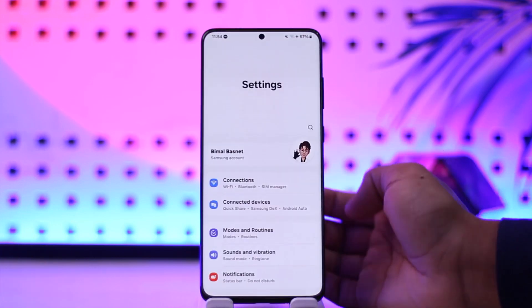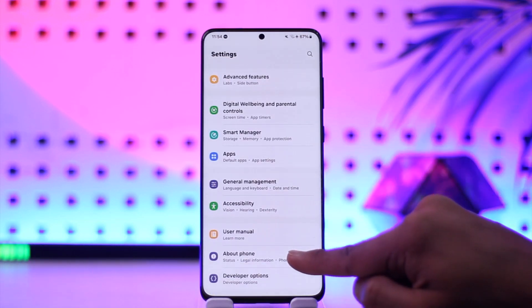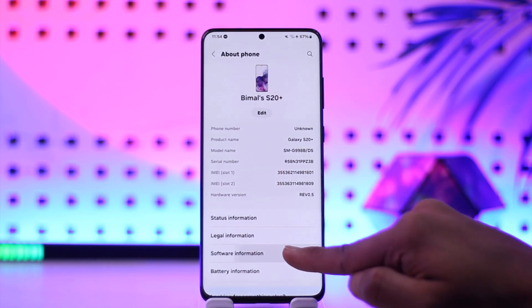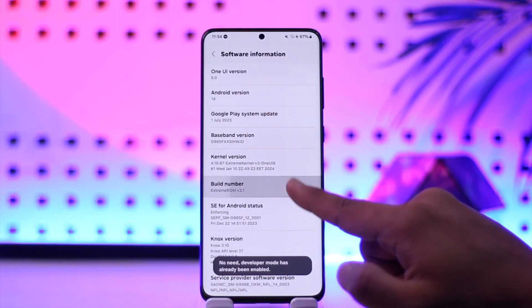To solve this, open up the Settings app on your Samsung Galaxy device, scroll down to the About Phone section, then go to Software Information. Then tap multiple times on Build Number to enable developer options.